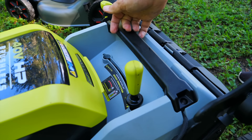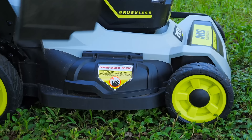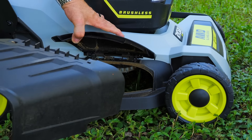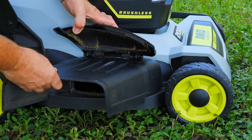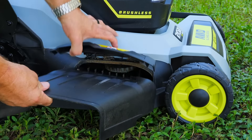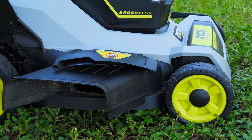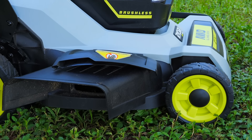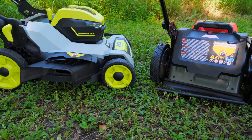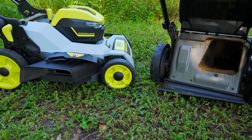Setting up the side discharge is quite different on these two. The RYOBI is pretty typical for battery-powered mowers — just a little side discharge chute that sits in there, hooks close into the holes, very easy to do. As long as we have the rear plug in and the side discharge on, we're going to side discharge all the grass clippings. The Milwaukee uses a different system that I wasn't sure about initially, but after using it, I actually love it.